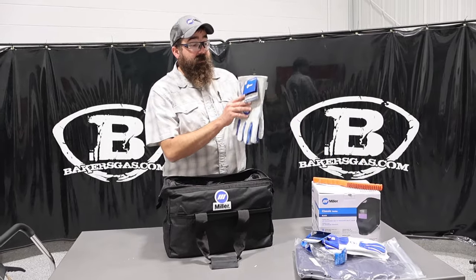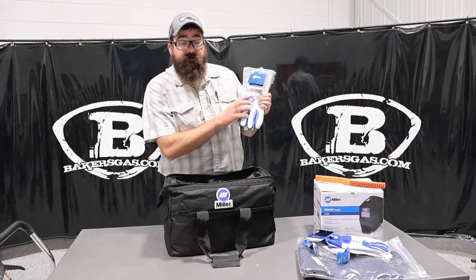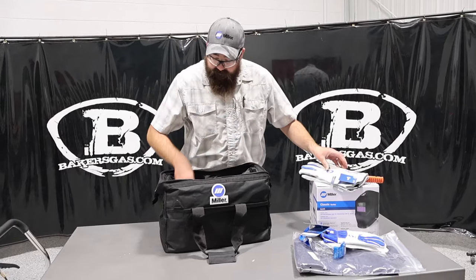It comes with a pair of MIG Gloves — XL in this case. When you designate your size, it's going to pick your glove size as well. Very nice gloves, they hold up really nice, and they've been very popular by themselves.